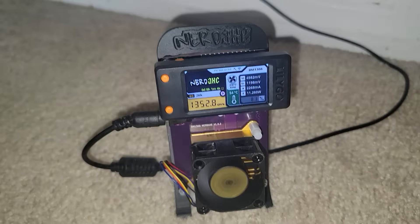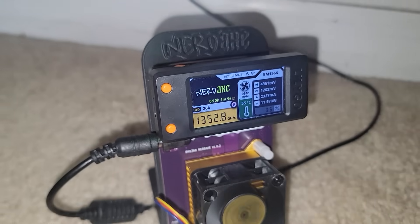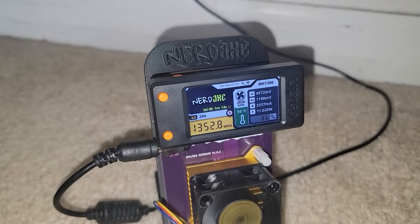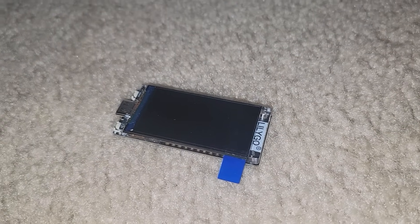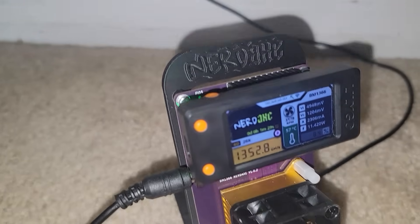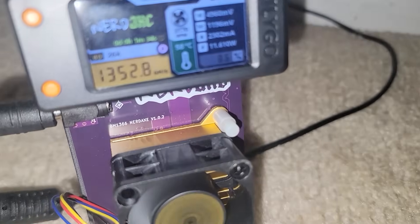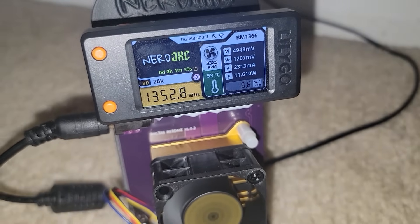So what did we learn? The Nerd Axe ships with just the purple PCB and BM1366. With the expansion kit, you'll need the Nerd Miner — the LilyGo T-Display S3 — which you can purchase cheaply on Amazon or from Decentral. Combine the two, 3D-print your own chassis, and you get the best of both worlds. Look at that — 1,352 gigahash!